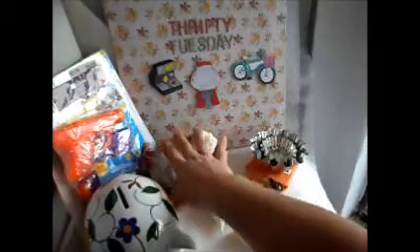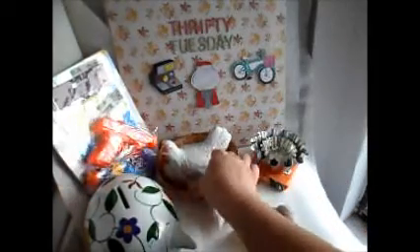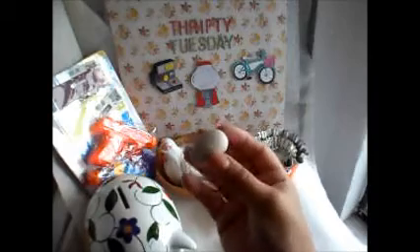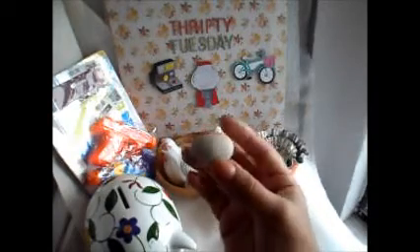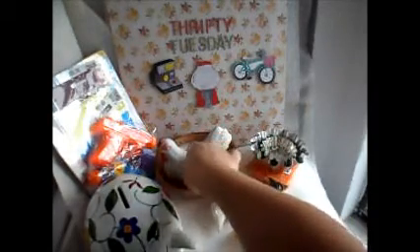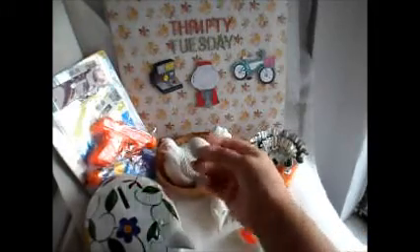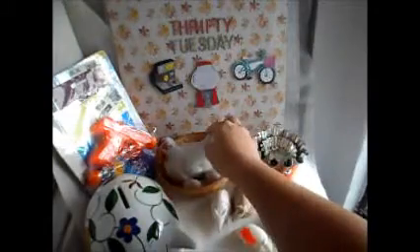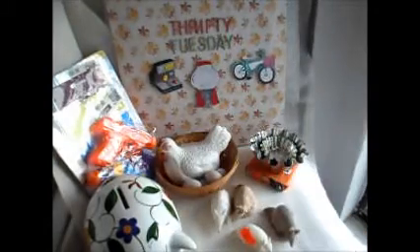And then that same lady gave this to my daughter for $2. My daughter really liked this. I don't have roosters or chickens in my kitchen — my mom does — but my daughter really liked this. So she wants to put it in her room. I think she really wants a real chicken, but this is as real as it's going to get.